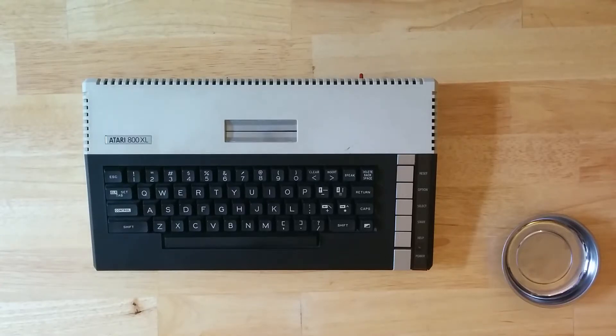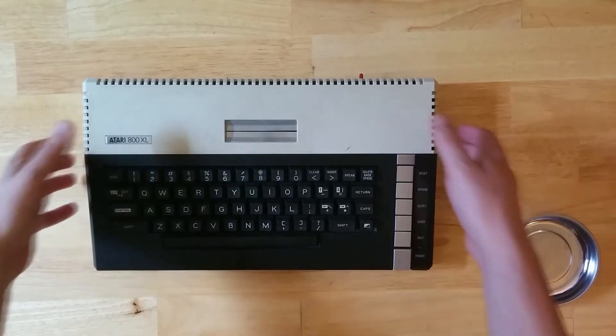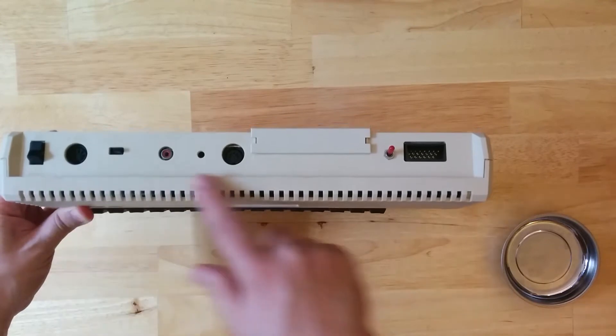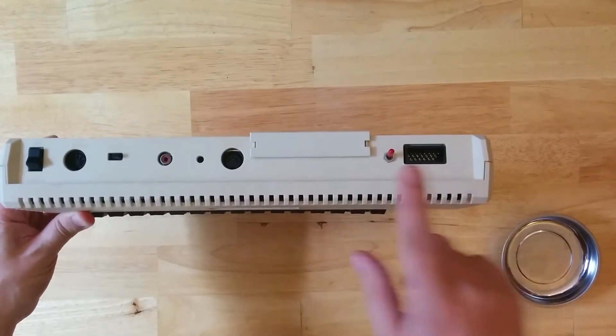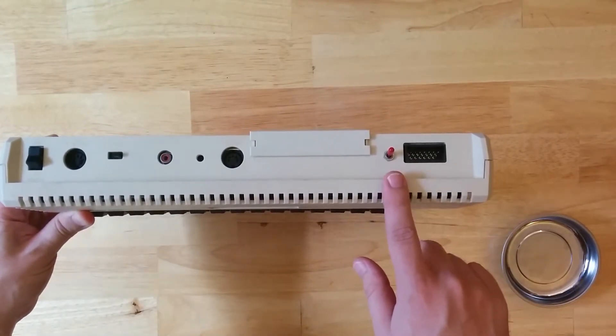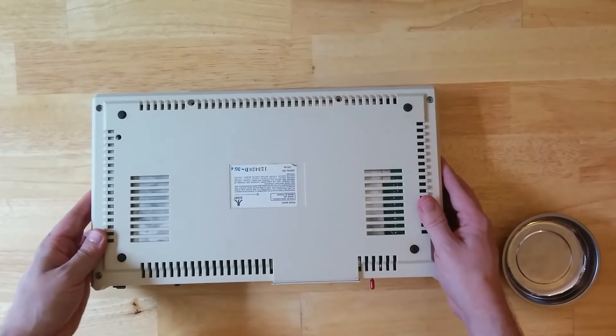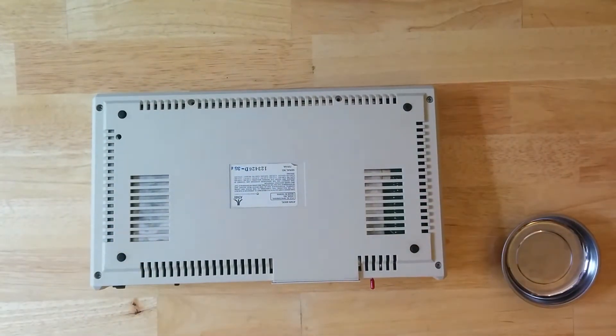Welcome back! Last time I unboxed the Atari 800XL computer and gave a quick rundown of the computer itself from the outside. I pointed out each of the items on the back panel but conspicuously skipped this red switch. Today I'll show you why — the best way to do that is to show you the insides of the computer, so let's take it apart.